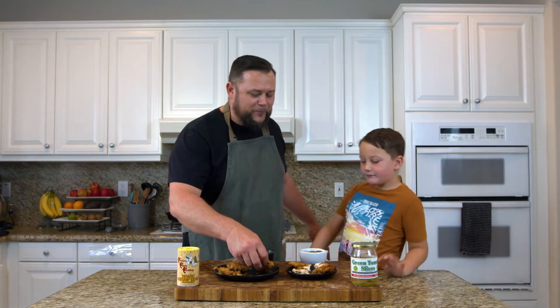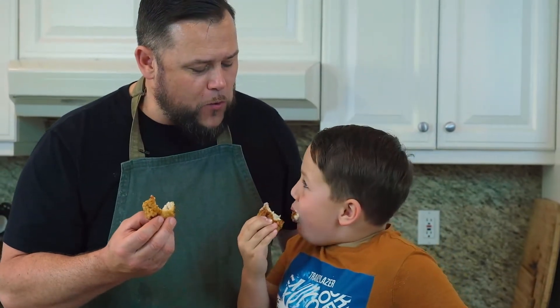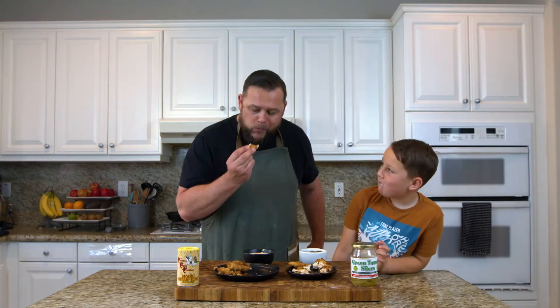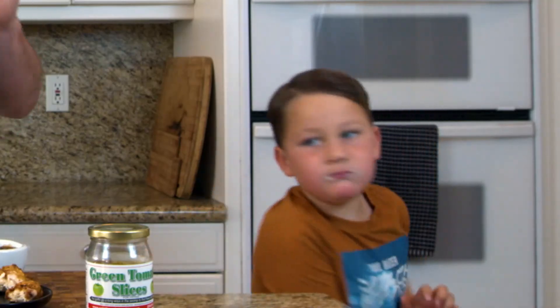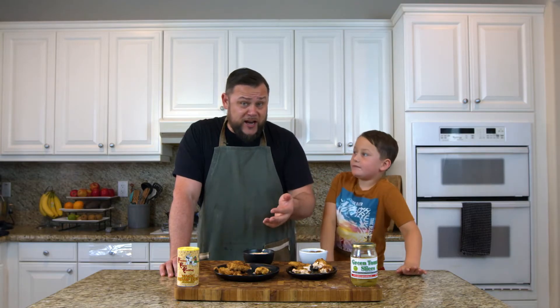And now for the last one — the chicken nugget. Cheers. That one's really good. This is accessible for anybody to do. You can get chicken anywhere.